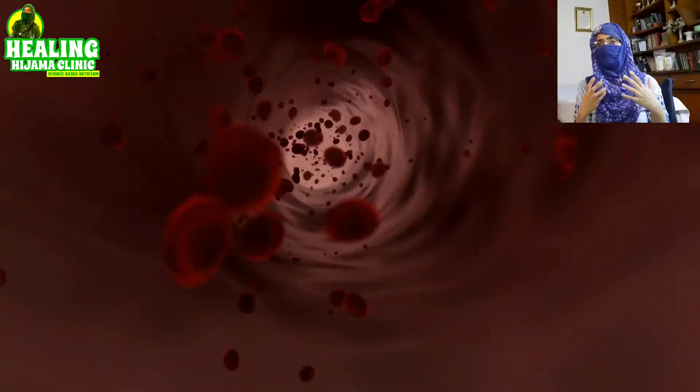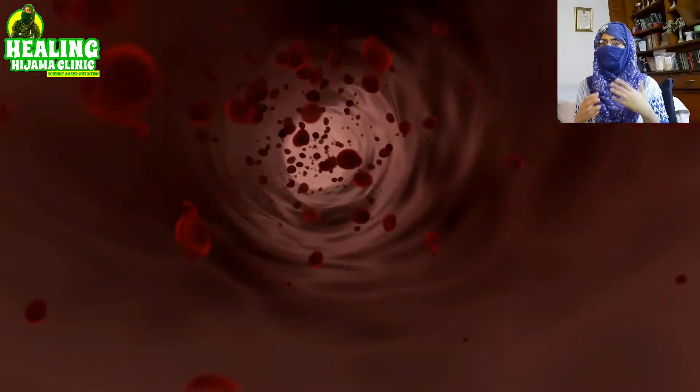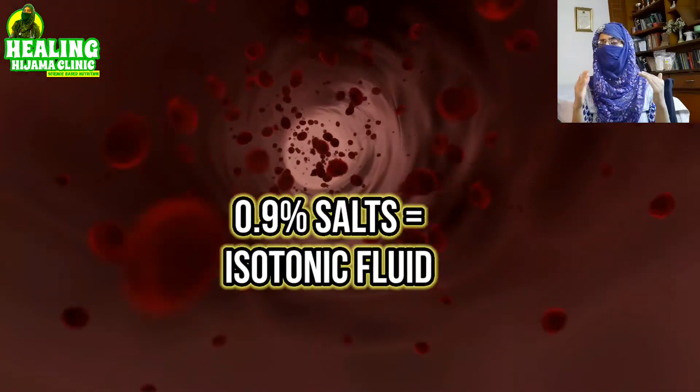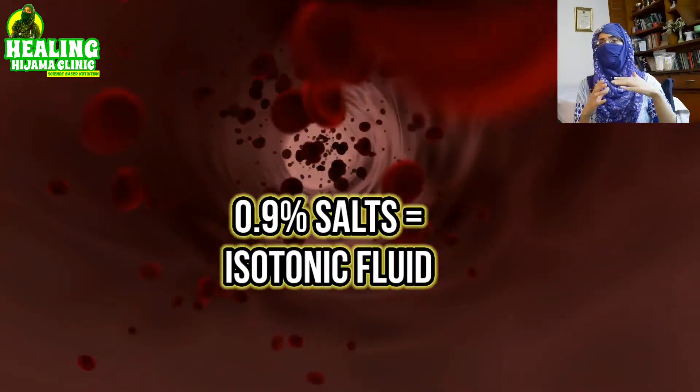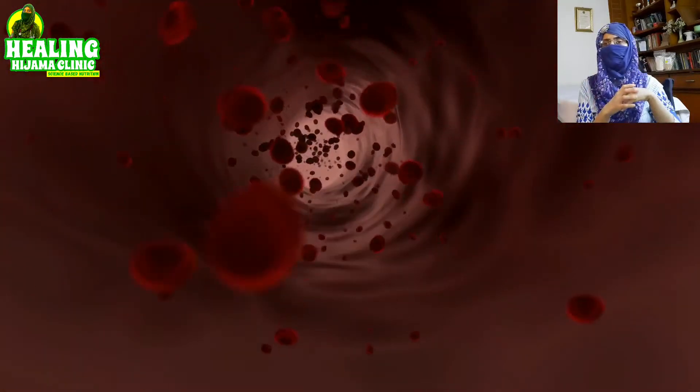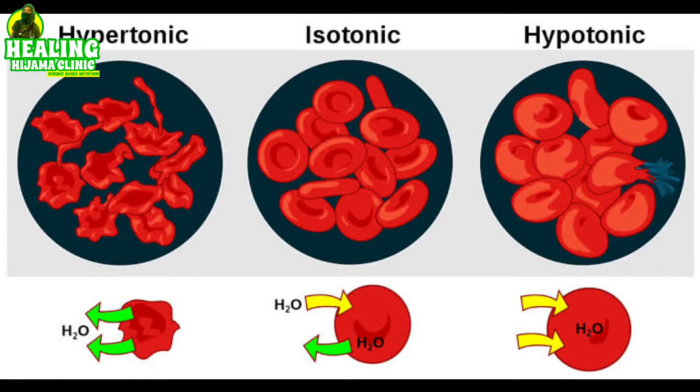If you want your body to retain water, have some salts or electrolytes in it. Because if you drink plain water, it will wash away just like water washes away rocks on a waterfall. Your biggest fluid source, blood, has 0.9% salts in it. Anything which has 0.9% salts is isotonic with your blood, meaning it will not harm your body.